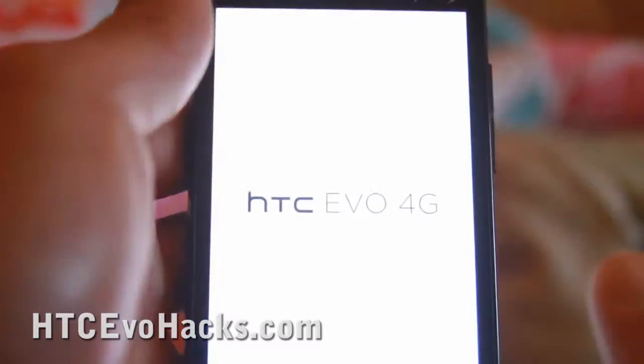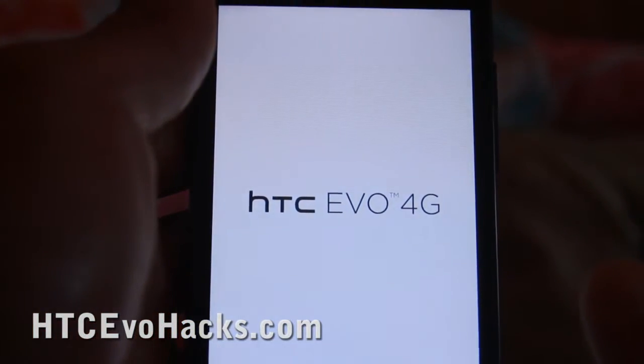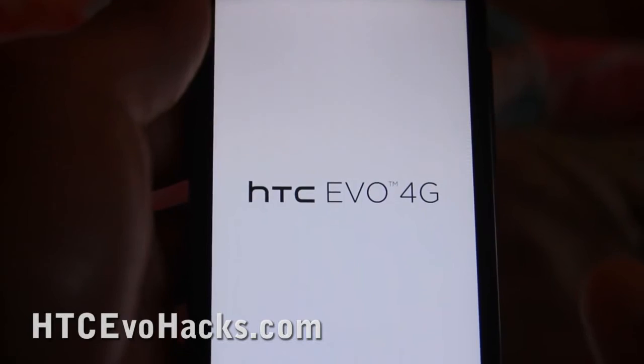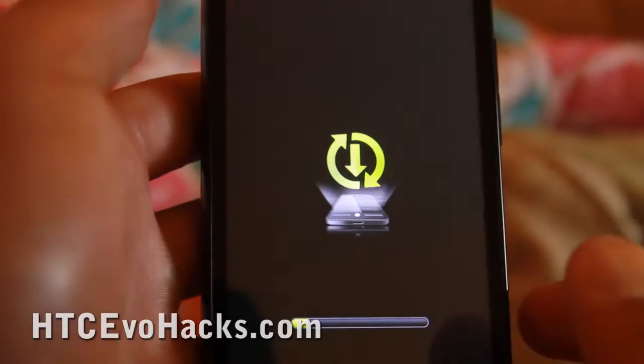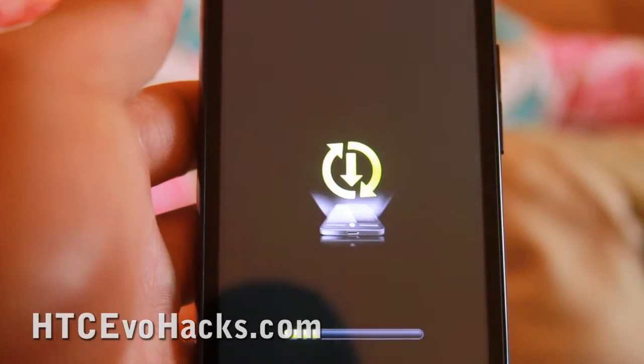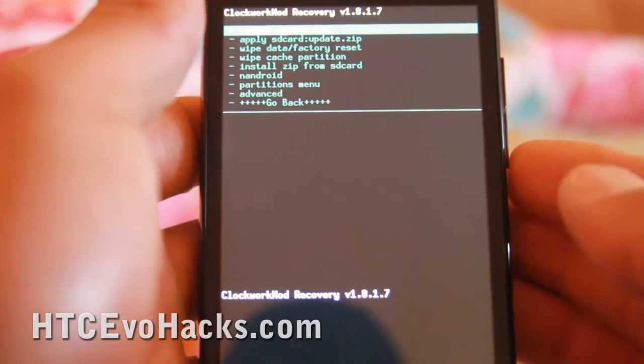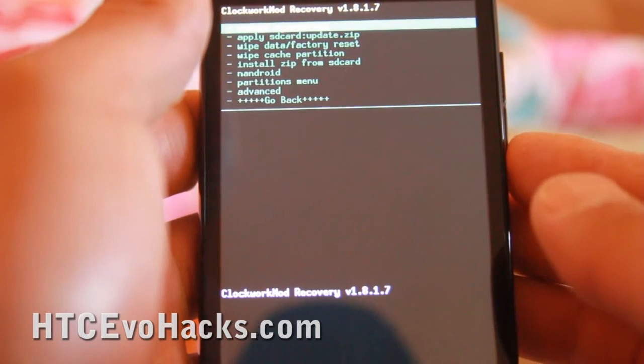When we first boot it, this is a lot easier. It'll boot into the recovery mode. This is a little bit different than the other one but it pretty much does the same thing. You have Nandroid and everything.